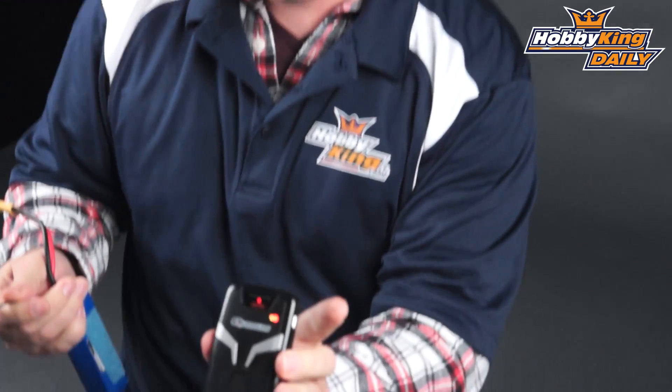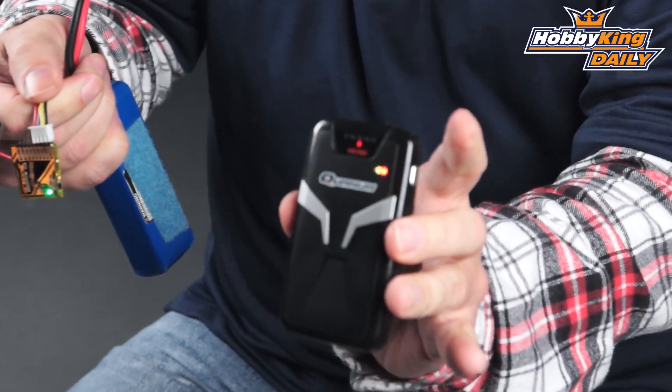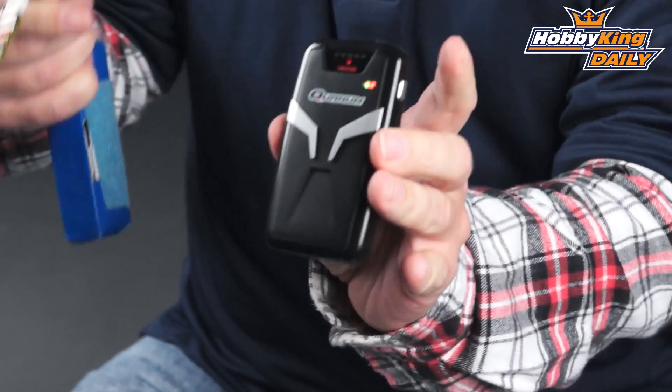I don't know if you can hear it here — it's vibrating, and on here you can see it's transmitting. It's doing that because this battery is in a discharged state.